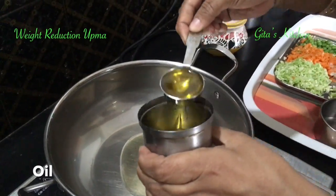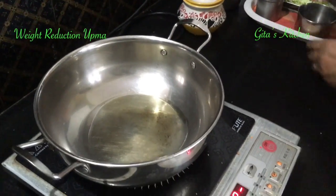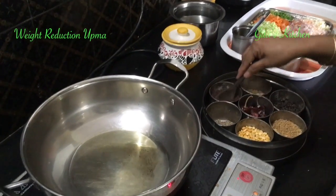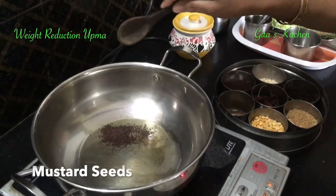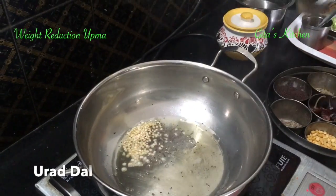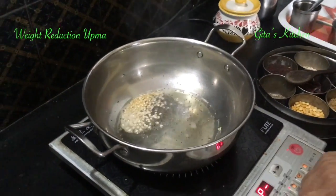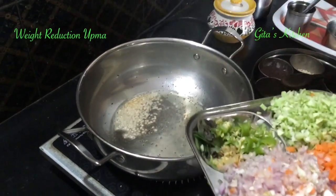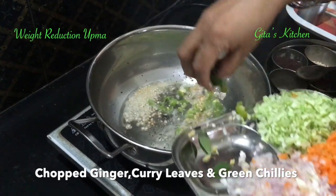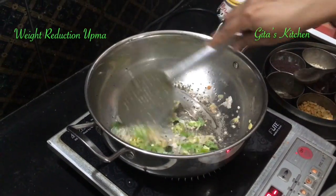Next, heat 2 spoons of oil in a pan and season it with some mustard seeds. Then add in the chopped green chilies, ginger, and curry leaves. Sauté them well together.